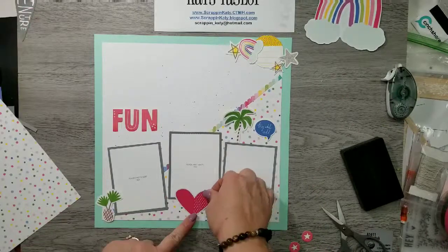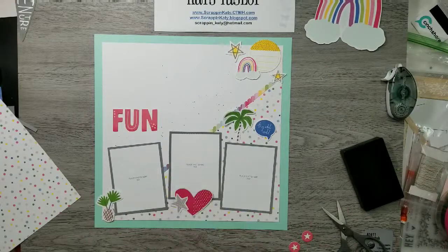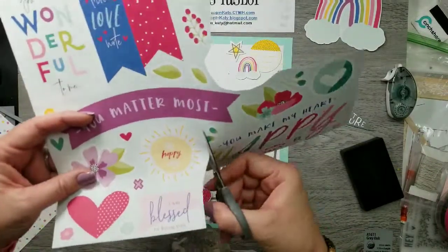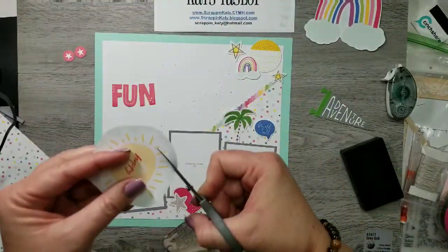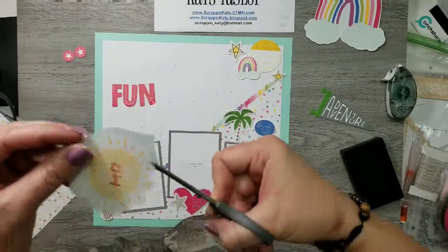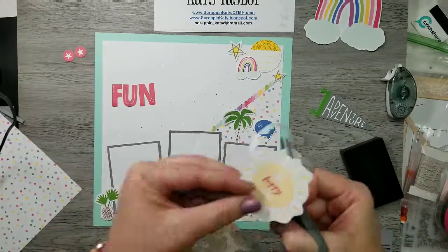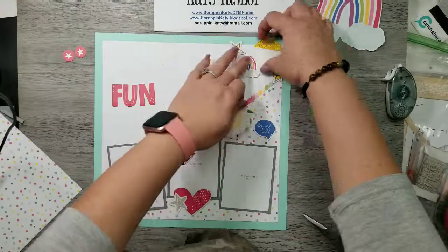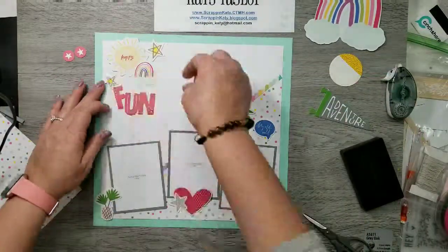I have that little word bubble by the palm tree. I really wanted that journaling circle from the Something Fierce compliments to be my sun, but then I remembered that I Heart Us actually has a sun, so I'm going to cut that one out. I fussy cut along that little white edge because if you try to cut too exactly around the image, imperfections show up in my opinion.